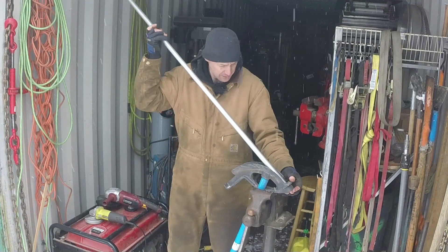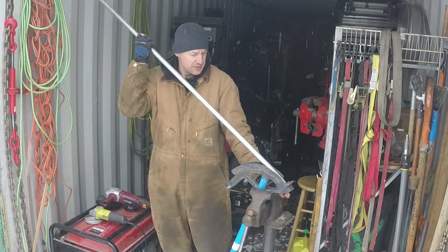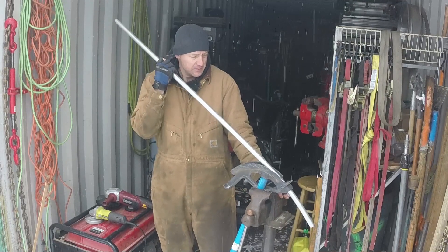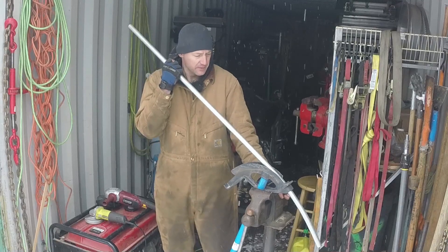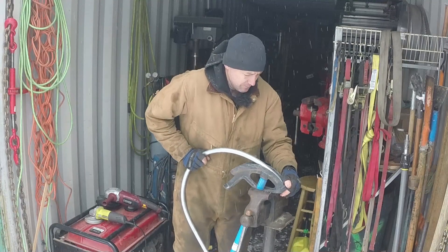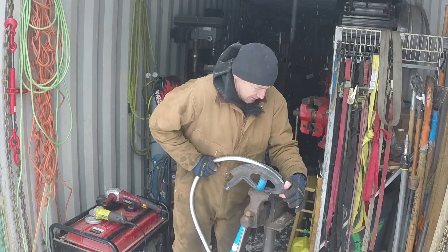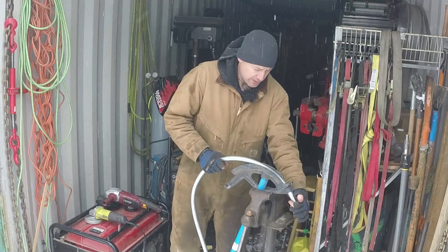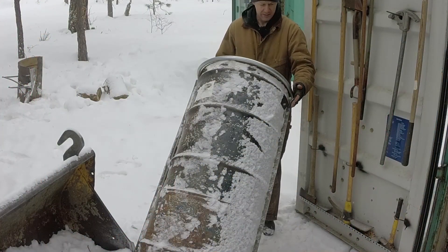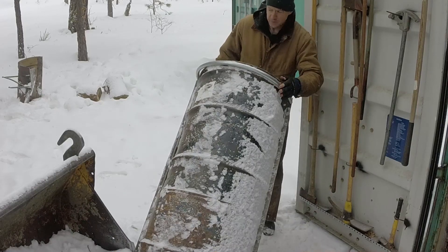I'm going to use this conduit bender a little bit different than it's normally used. It's easier for me to control a bend if I have it stuck in a vise. That's the beautiful thing about metal — it's not a one and done thing. You can always manipulate it. If I get the arc right, that's pretty close right there. A little bit tighter in a couple little areas.